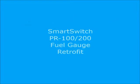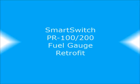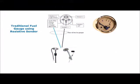This video shows techniques to retrofit a fuel gauge for more accurate and reliable operation. The traditional fuel gauge uses a resistive sender providing either a 10 to 180 ohm signal, which is the European standard, or a 233 to 33 ohm signal, which is the American or North American standard.